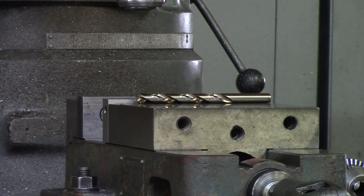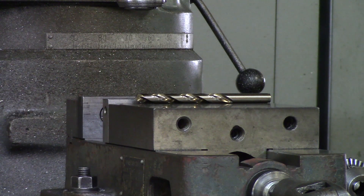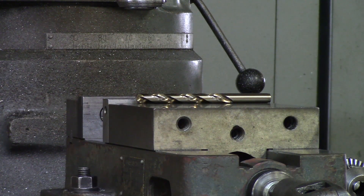So those are the basic rules of how to hold a drill. In the next video, we're going to show you guys an example of center drilling and drilling a hole, and also using a stub drill. Later we will cover spindle speeds and feeds for drilling on a manual machine.